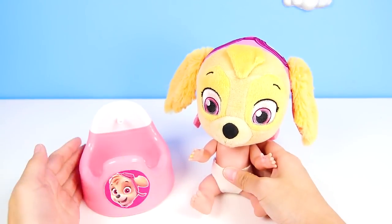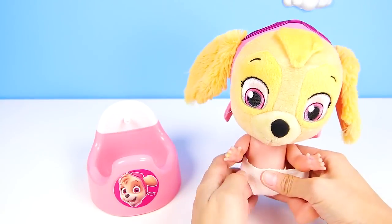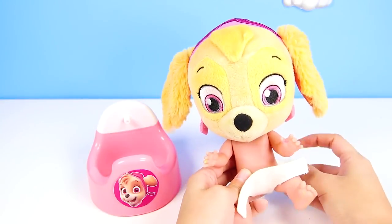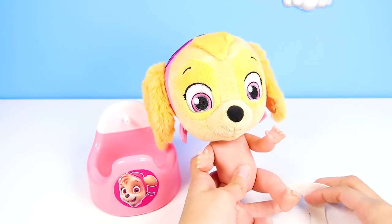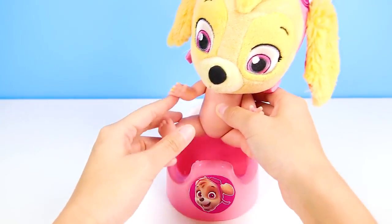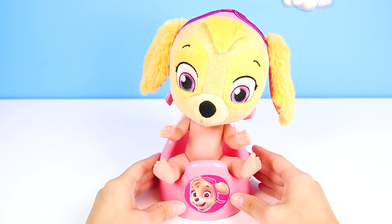First, let's take you to the potty. We're in the bathroom with Skye's special pink potty. The first thing we need to do is take her baby diaper off — she can't use the potty with her diaper still on. OK Skye, on the potty you go.